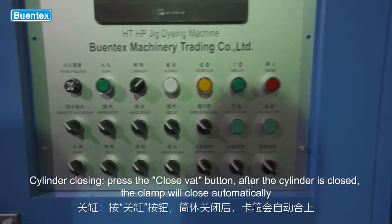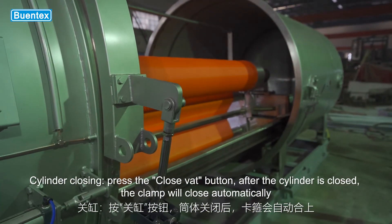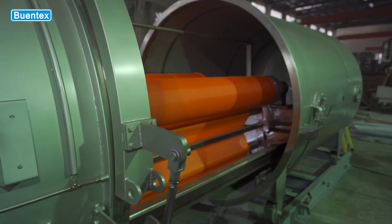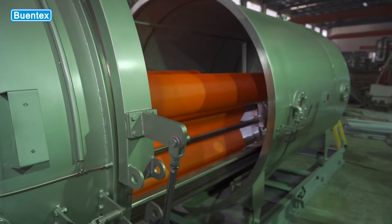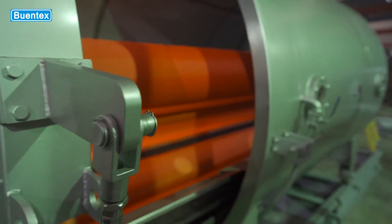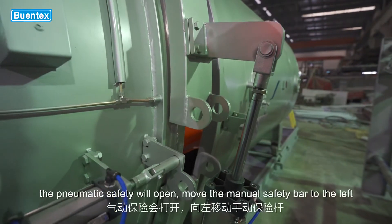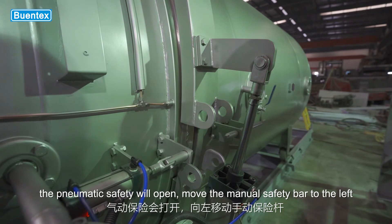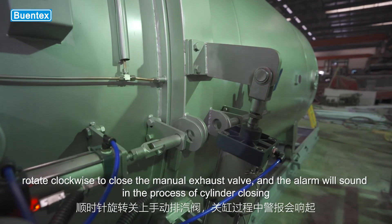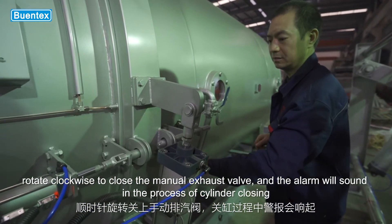Cylinder closing: press the close VAT button. After the cylinder is closed, the clamp will close automatically. The pneumatic safety will open. Move the manual safety bar to the left. Rotate clockwise to close the manual exhaust valve. Note that the alarm will sound during the cylinder closing process.